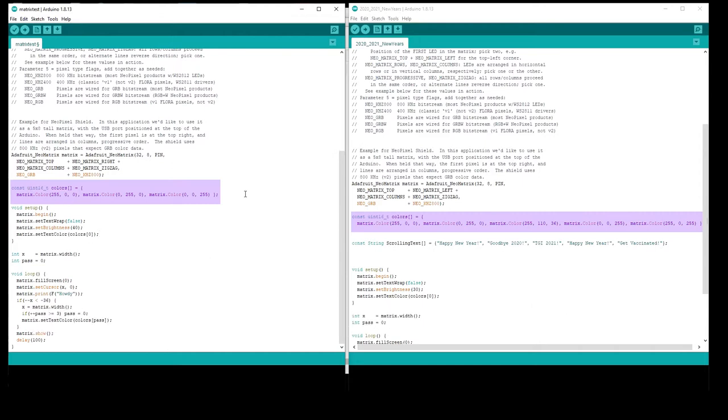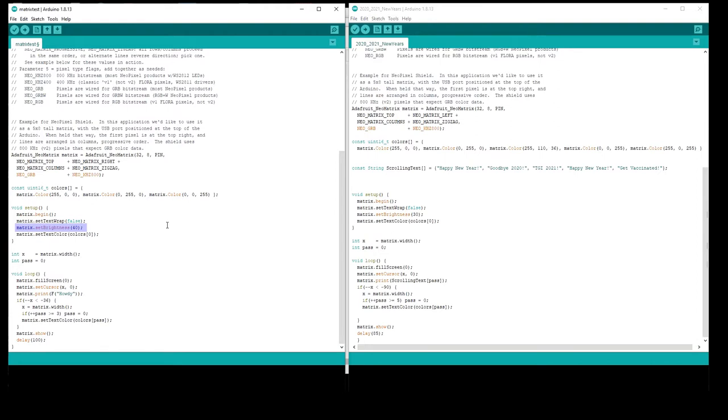The NeoMatrix example cycles through three different colors and I wanted more than three, so I added five colors. I also turned down the brightness just a little bit — that's entirely optional and it goes up to 100 if you want it that bright. In the loop, where it says matrix dot print, that's the text you want to change to whatever you want it to say. I wanted more than one phrase, so I wrote a separate string constant with five different phrases.